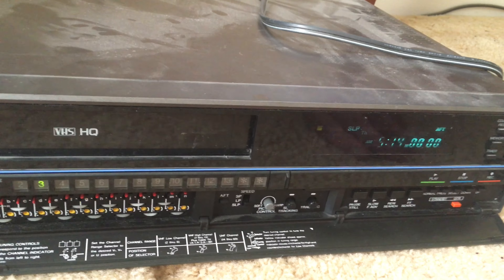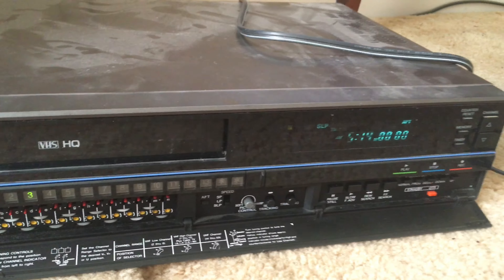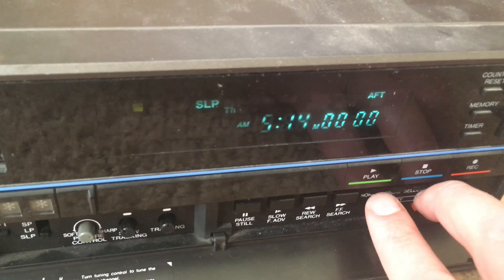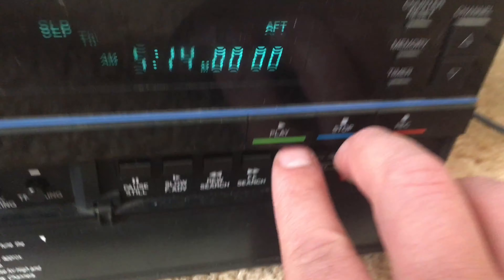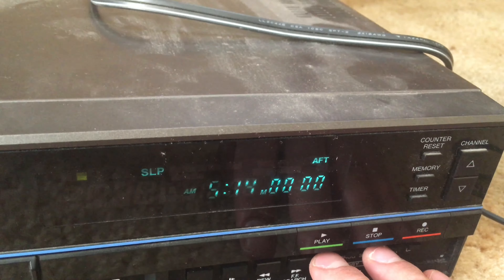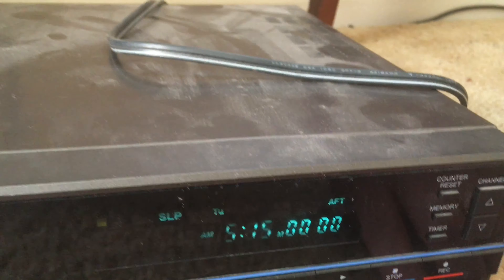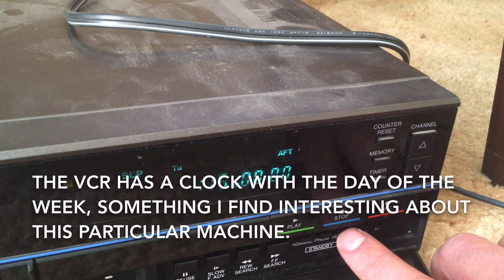On the back of the VCR you can choose what channel you want the TV to be on for the VCR to work. I am going to show you the clock — you can set the clock. To do so you hit the normal and select buttons simultaneously, and then first the day of the week will blink. Then you use the time set buttons to select what day you want.